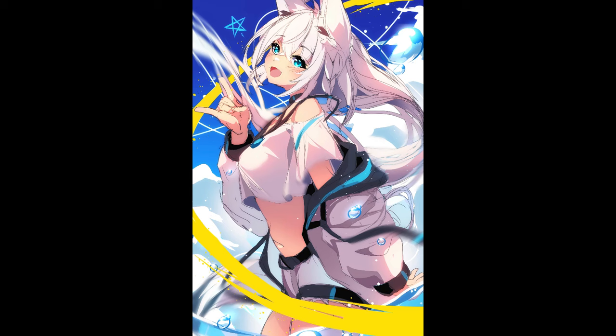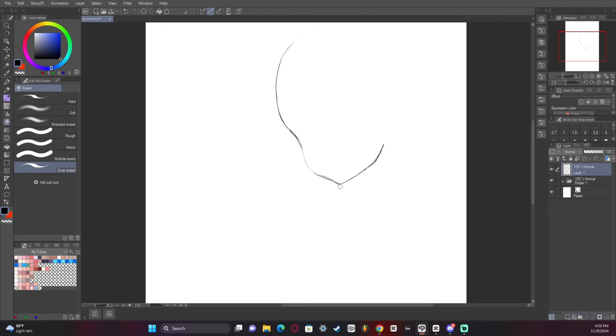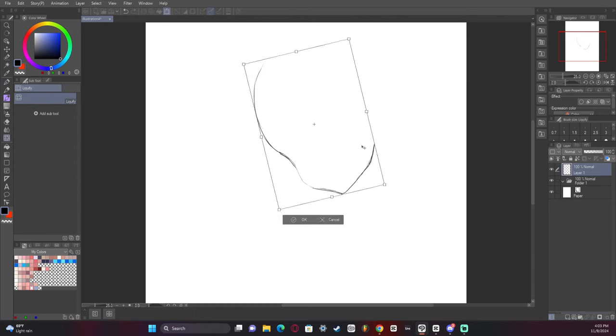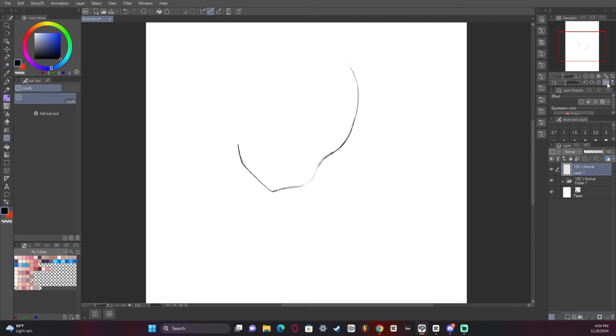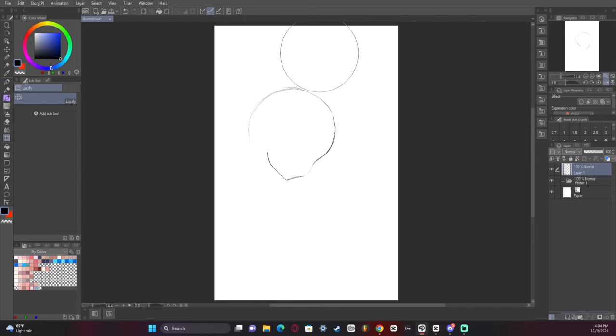In this video, I'm going to show you my thought process whenever I was making this sketch of Fubuki. My goal here was leading the eye in terms of motion and making everything look flowy and guiding the viewer to what I want them to see.